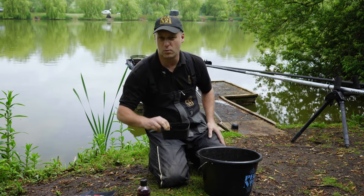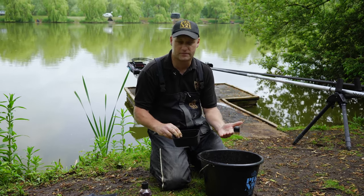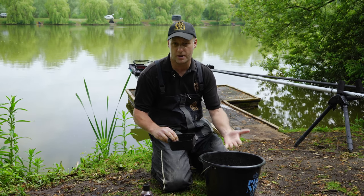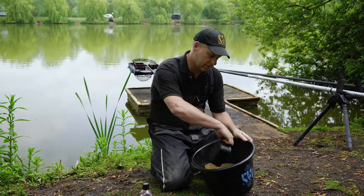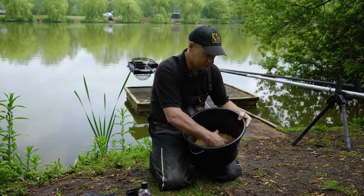I'm going to add the last bit of water. This is going to make it feel like it's over-wetted, but as I said, if you leave it for 10 to 20 minutes it'll absorb the water and become quite dry again. There we go — we've got a nice heavy mix that's going to go straight to the bottom.